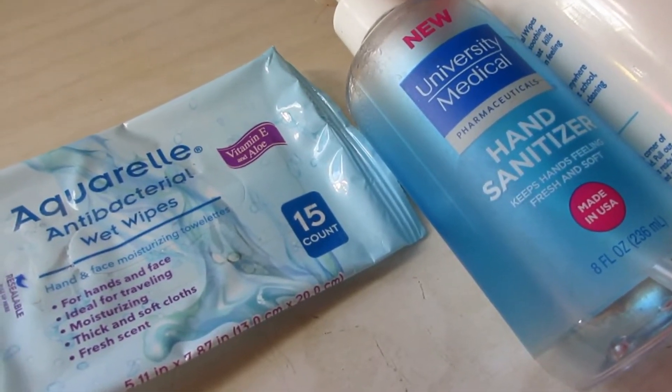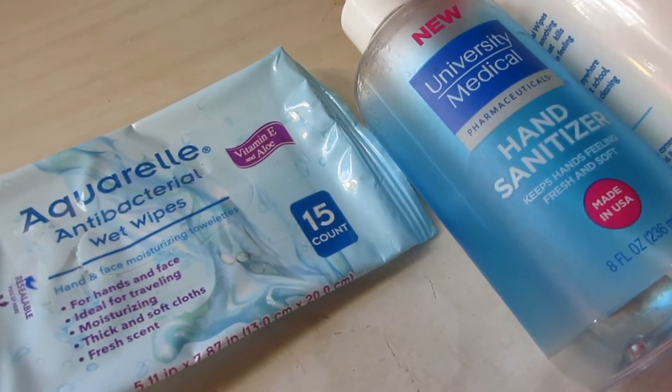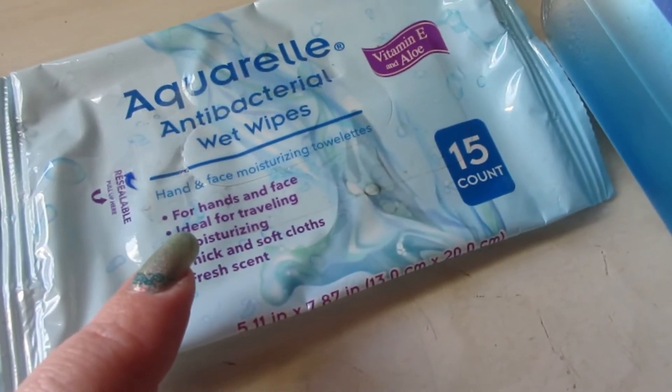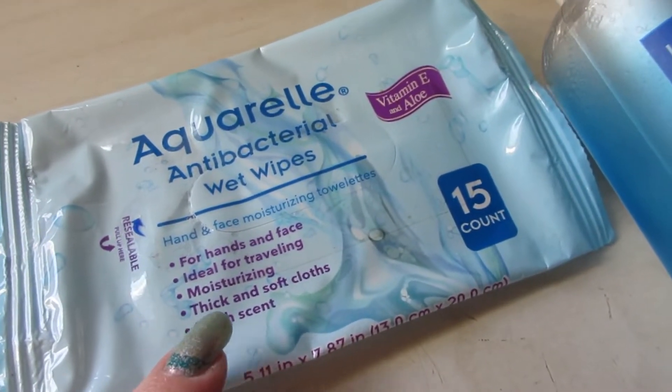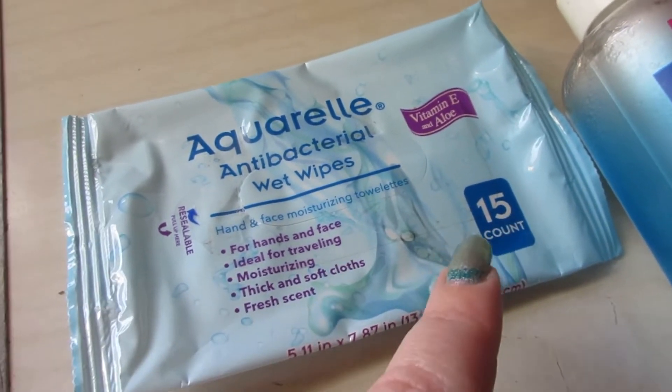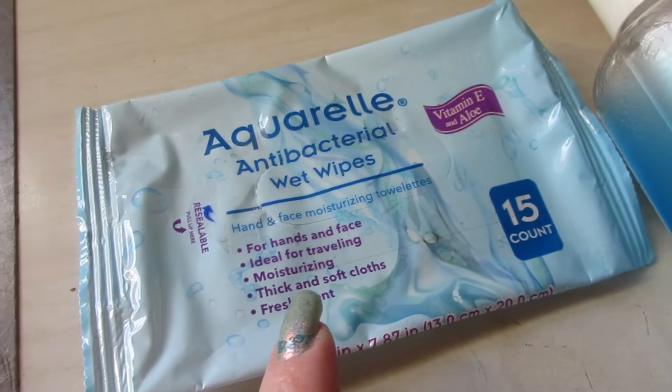Hello everyone and welcome back to my channel. Today I have a house haul empties for you and there's a lot, so we're just going to jump right in. The Aquarel antibacterial wet wipes — I have one package of these. They come in a two-pack at the Dollar Tree with 15 each in there. These are great.